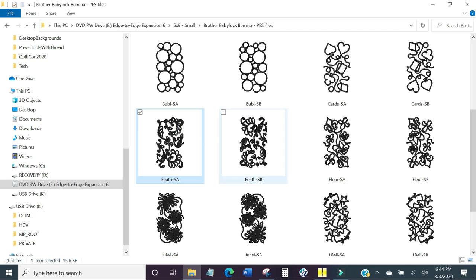Here's my Feather A and here's my Feather B. To select both, click on one, hold down the Shift key, and click on the next one — that highlights both at the same time. If you accidentally click and one goes away, just hold Shift and click the other one again. You don't have to copy these to your machine if you don't want to — you can leave them on the CD or move them into another folder on your computer. Make sure you also have a USB stick in your computer — the one you're going to use to take the files to your machine.